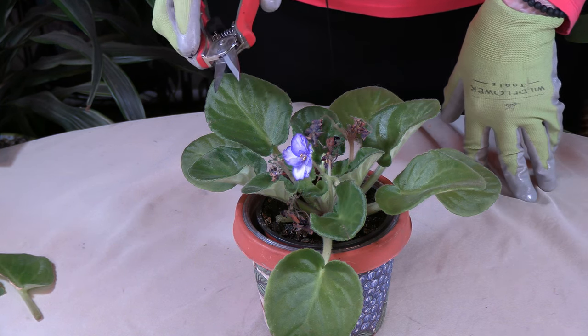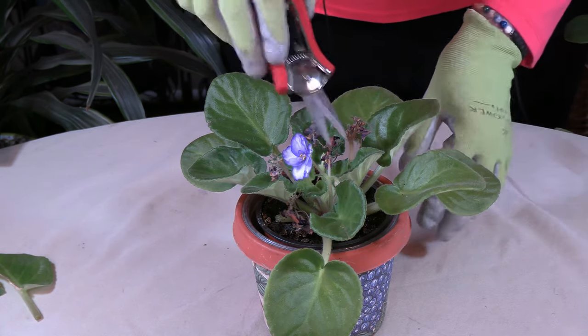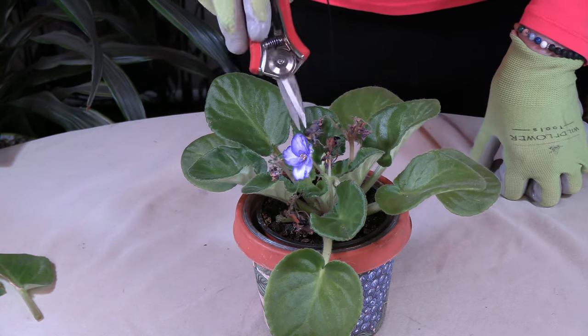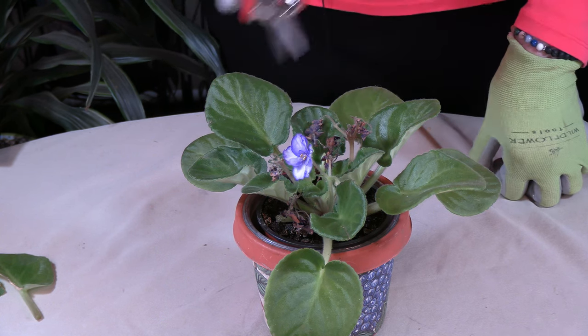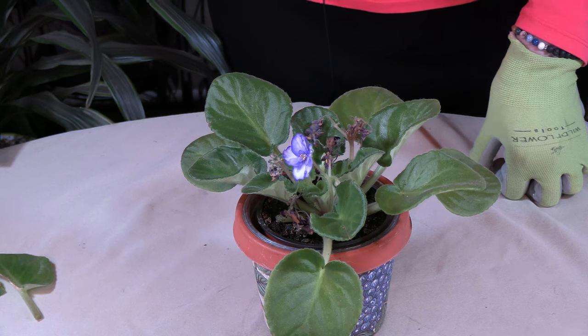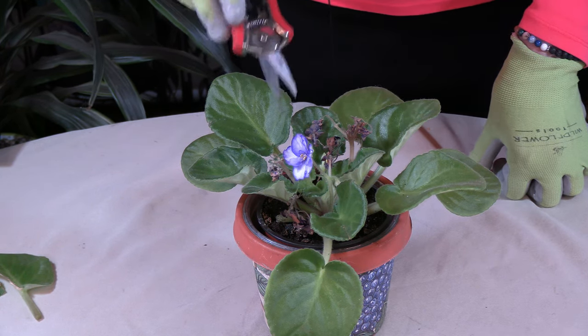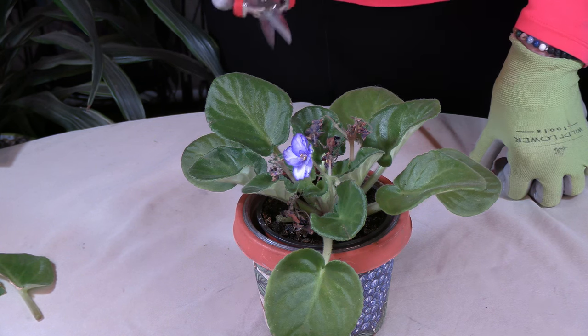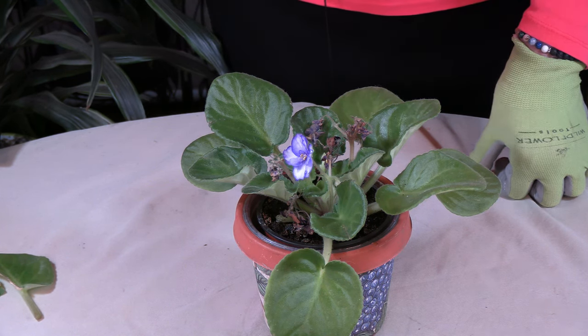One really good reason to get rid of these old ones is so I can make room for the new ones — not only for the buds that are going to bloom, but also so the plant can put energy into making new flower stalks.